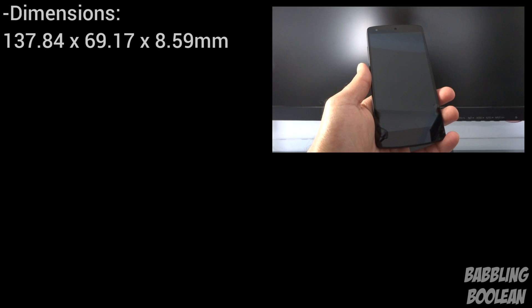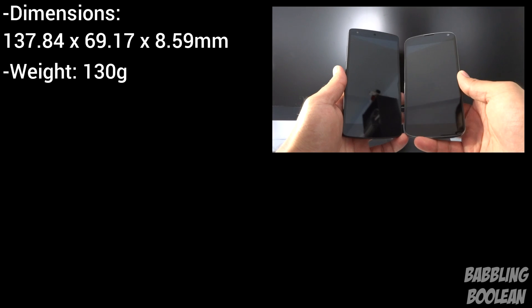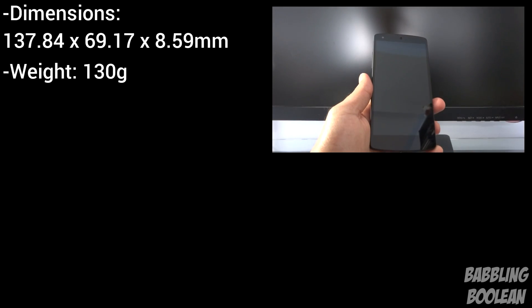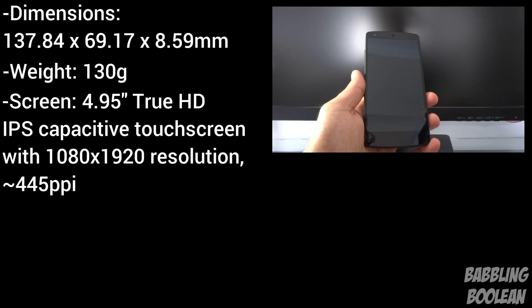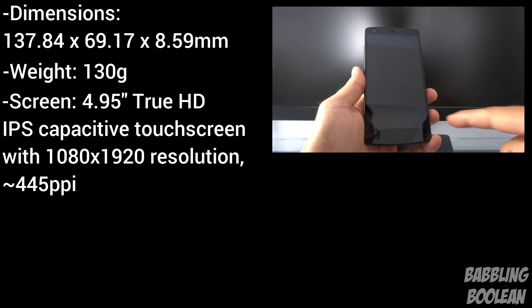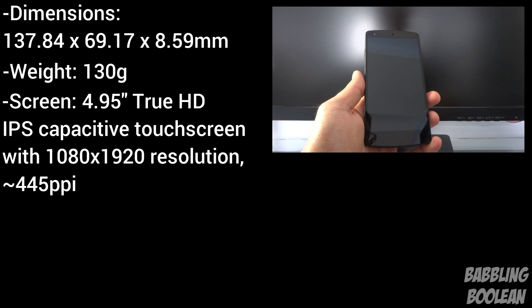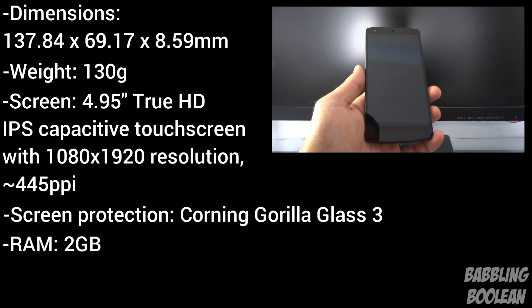The dimensions of the device are 137.84 by 69.17 by 8.59 millimeters, weighing in at a very light 130 grams, which is 9 grams lighter than the Nexus 4 despite the Nexus 4 being smaller. The screen is a 4.95-inch true HD IPS capacitive touchscreen with a resolution of 1080 by 1920 — essentially 1080p HD — at about 445 PPI. The screen is protected by Corning Gorilla Glass 3 and it has 2 gigs of RAM.